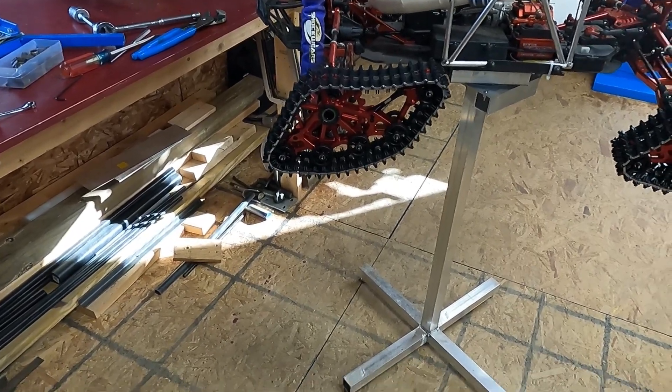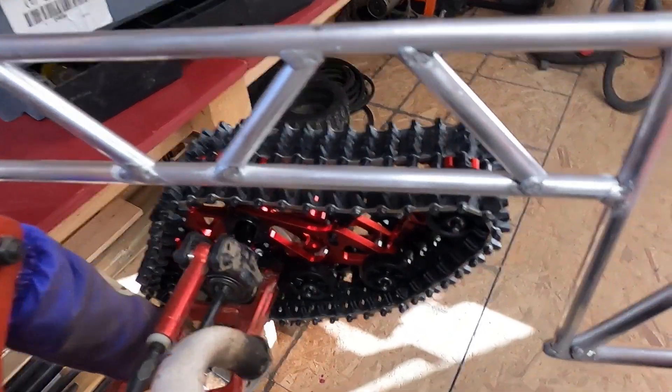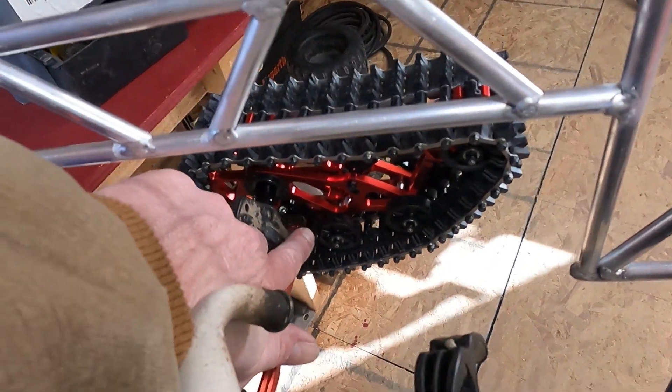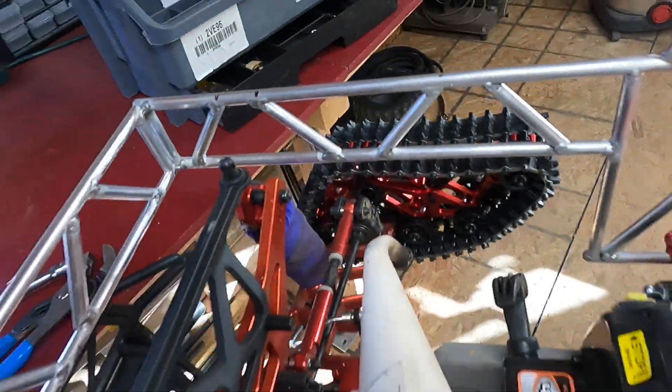Like I mentioned in a previous video, I'm going to try to make the arm that sits down in there and attaches to that anti-rotation shock, and try to make that drop them down.